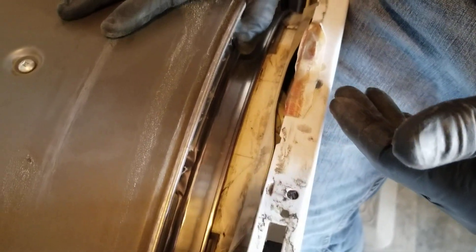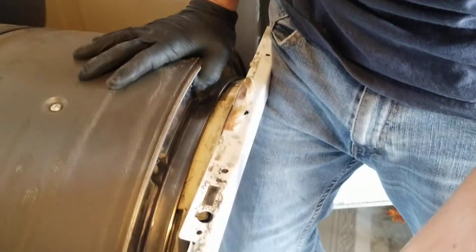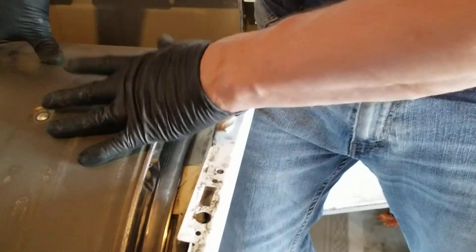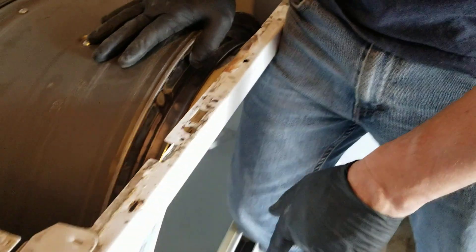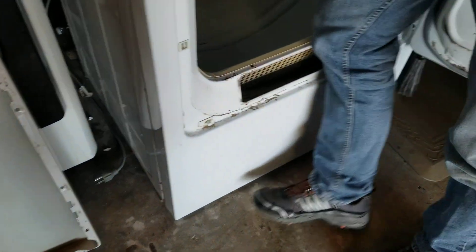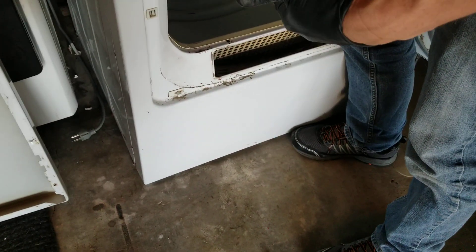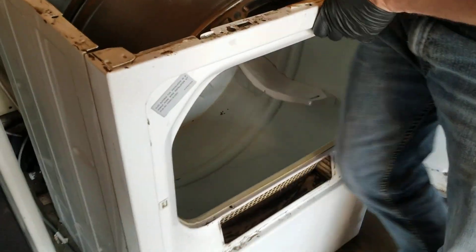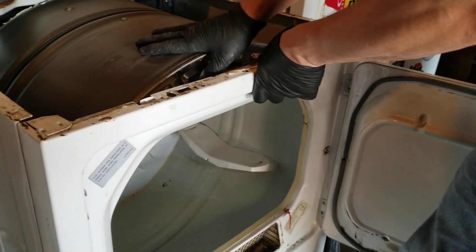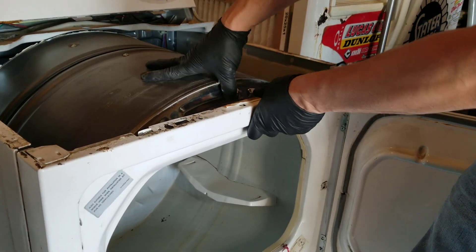What happened was it started pulling out a little bit and getting cockeyed — uneven. So it started squeaking down below because as the drum tilted, the fan motor down below started hitting on the cover. That was pretty much because the whole thing was crooked. Once you get those two screws out on the side, the whole front just pulls out.